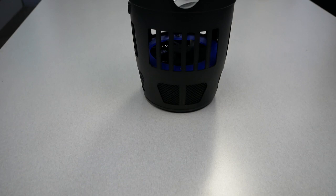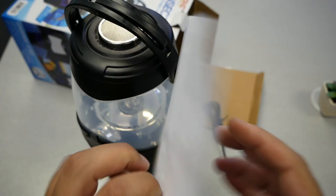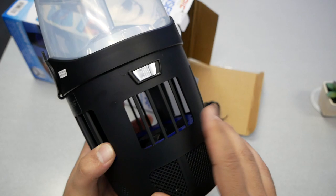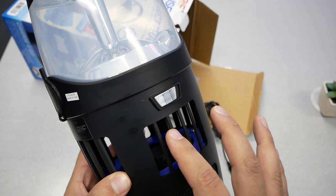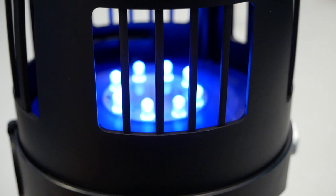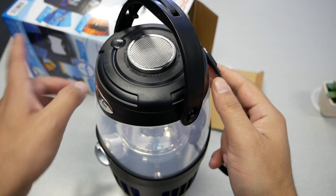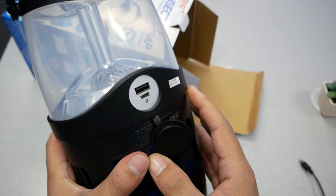First thing first, we have the gadget itself and some instruction guides. This is not a zapper — there are no electric shocks to kill mosquitoes. It's basically a UV light that attracts the mosquitoes in, and then there's a fan that sucks and kills all these insects. It also comes with a USB cable, and according to the box it should last 10 hours, which is pretty decent.